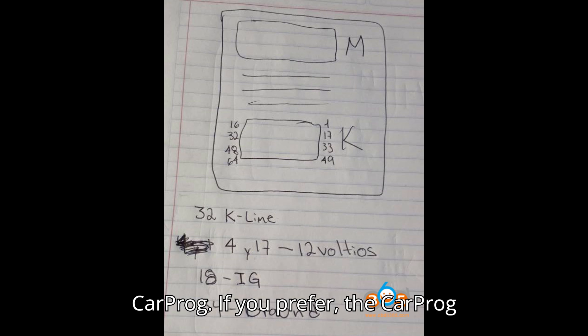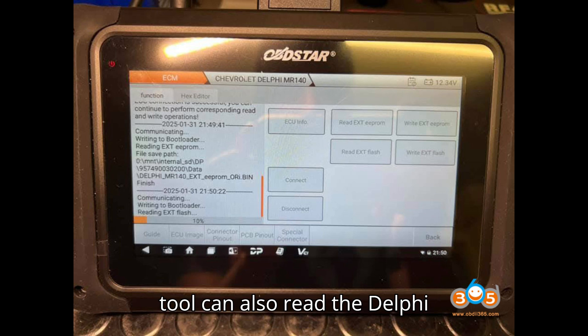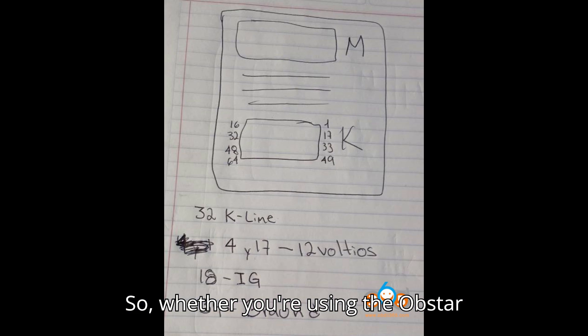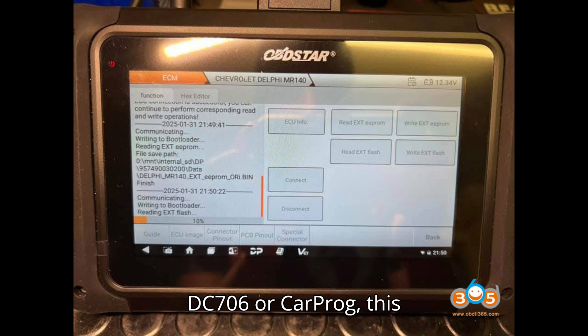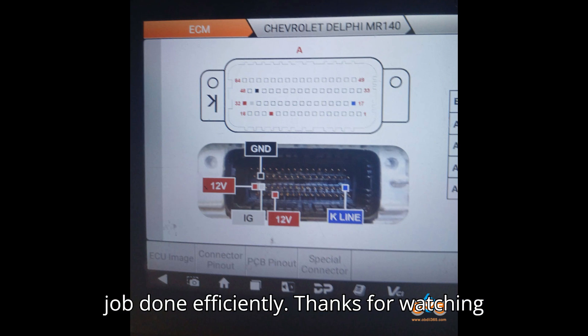Alternative solution: using CarProg. If you prefer, the CarProg tool can also read the Delphi MR140 ECU using the same pin-out. Whether you're using the Obstar DC706 or CarProg, this corrected wiring will help you get the job done efficiently.